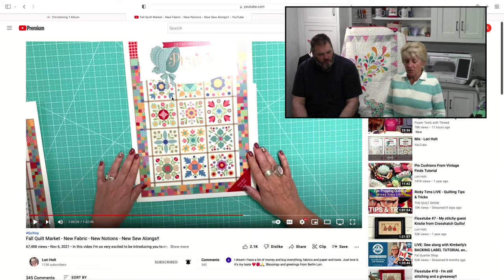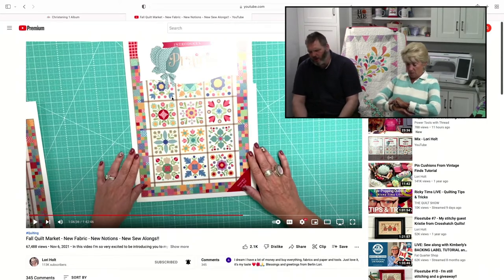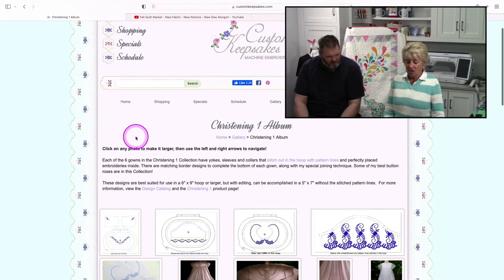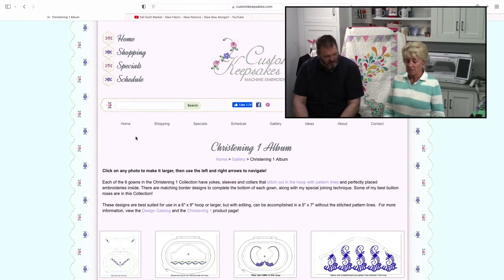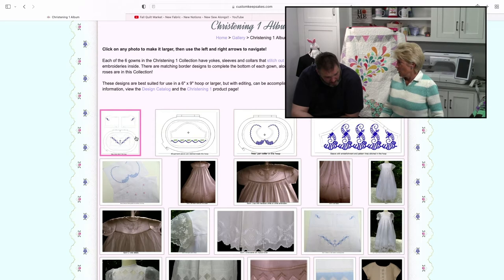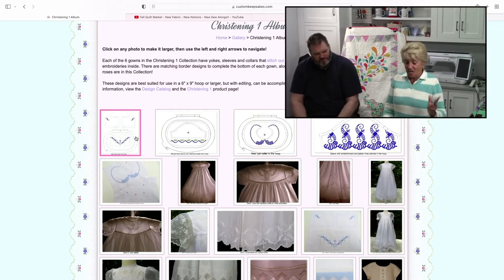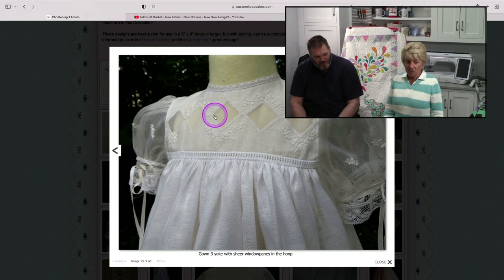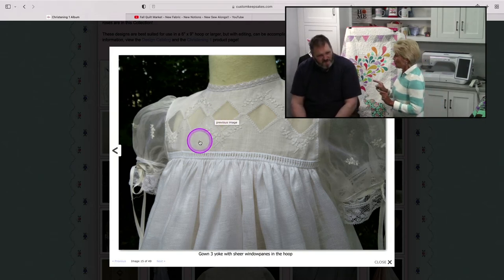The other thing I wanted to show you is crazy stuff. You know I love embroidery and you know I love quilting. This website is called Custom Keepsakes. These are all done in the hoop — heirloom dresses, like for christening and baptism. I thought it was funny when I found out about it. Look at the detail in this thing — that is done in the hoop on your embroidery machine.